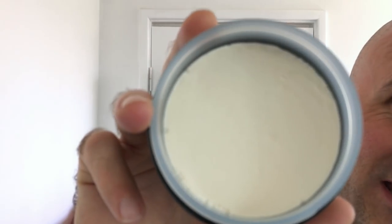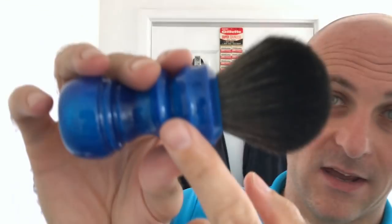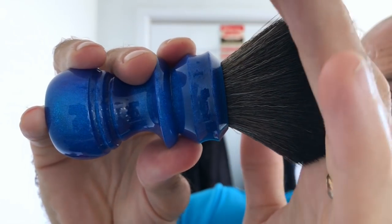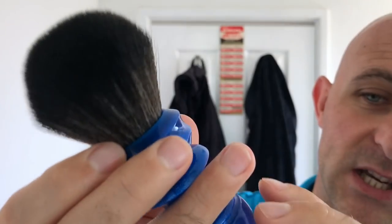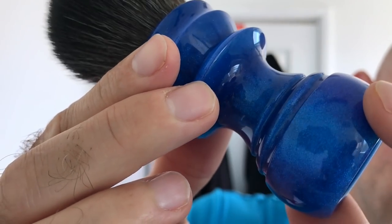So, Portus Kale. The soap looks like that — it's a very hard soap. I mean very hard; I can't even put a dent in it. And I'm going to be using my Turn and Shave 26mm Game Changer knot, as you can see there.